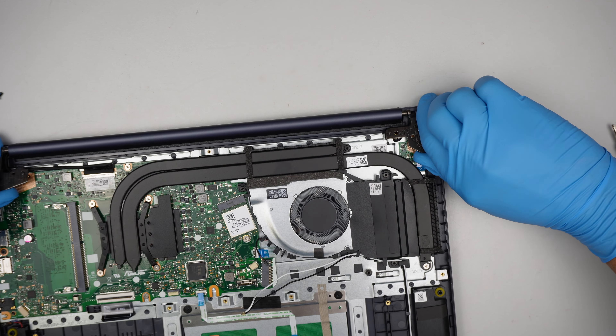I just want to explain that the keyboard, again, is a full assembly. As you can see, it is not replaceable on its own — you have to change out the whole thing, which is kind of bad in a way. But anyway, that's pretty much it.